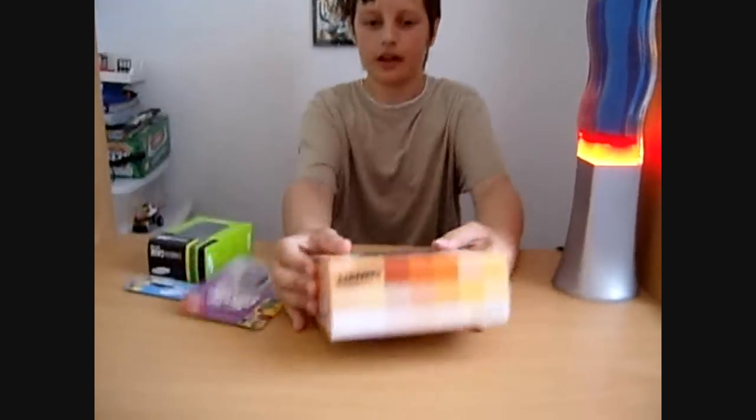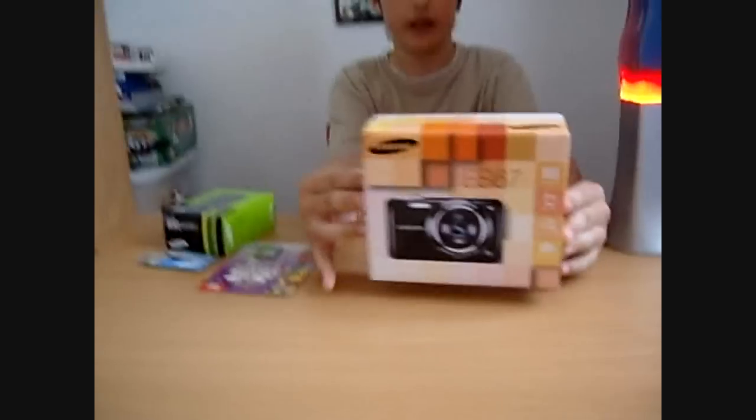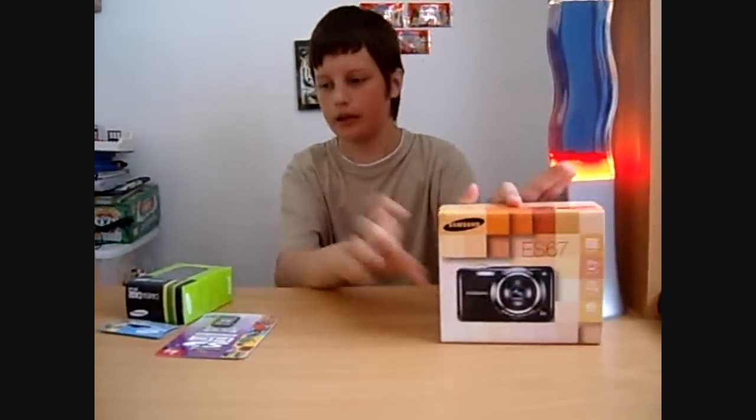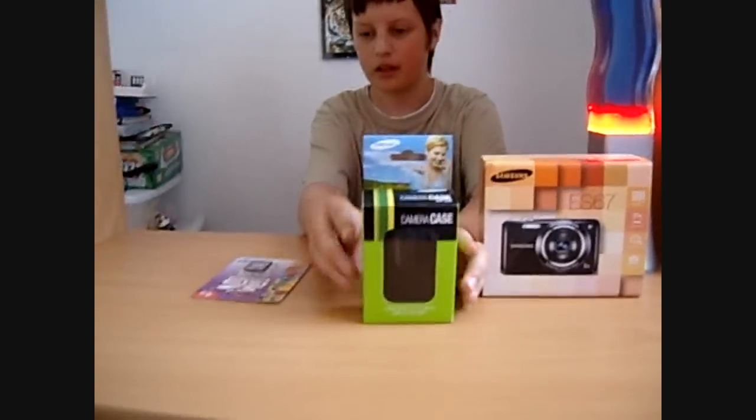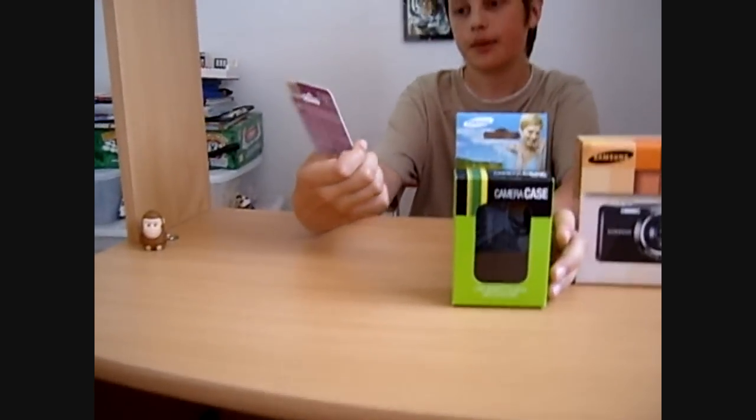Hey there YouTube. I have to show you what you get in the box of a Samsung ES67 digital camera — a Samsung camera case and a SDHC high capacity card made by Integral.